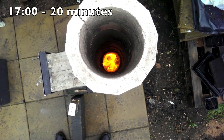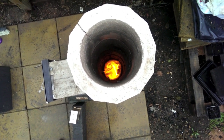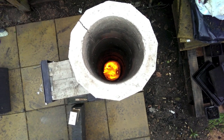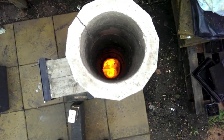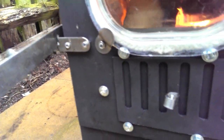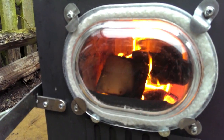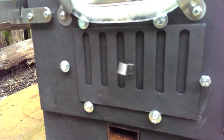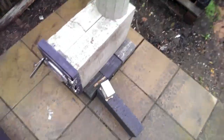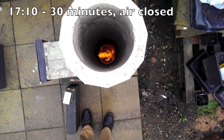I filmed these at various stages throughout the burn. This one I particularly like at 20 minutes — they were very strong. After half an hour I shut the air off completely, and I couldn't actually see much difference inside the burn chamber. There was still fairly good turbulence at the bottom of the heat riser.